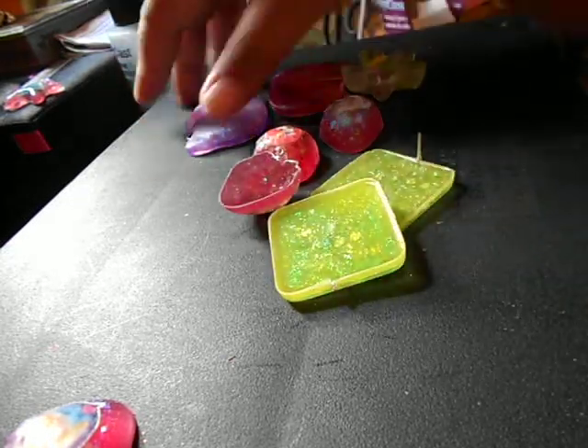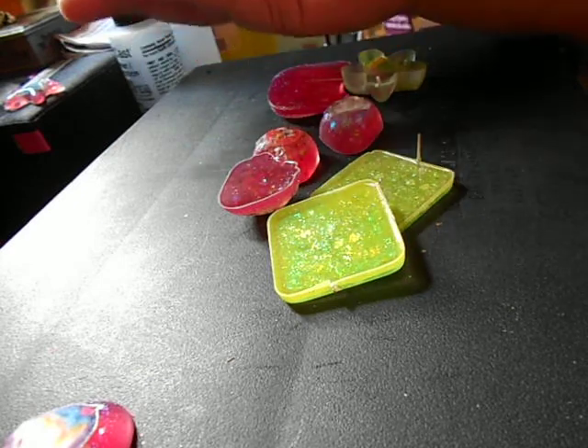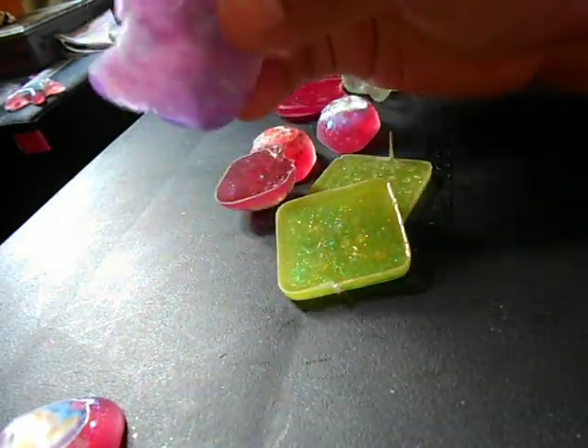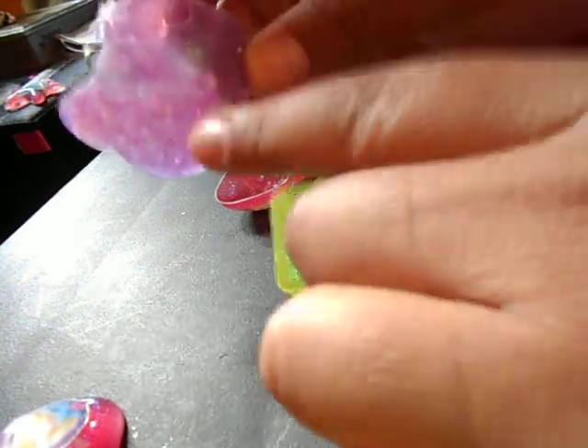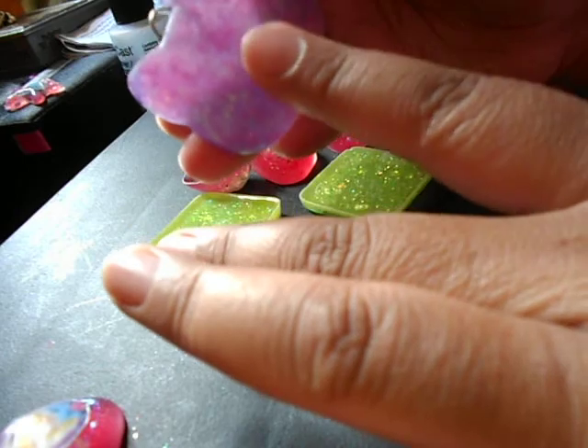Hey guys, I just wanted to show you my new ideas for the little pins. Before, I used to do the little hole — like before it was completely hardened, I would make a little hole in the center or in the ear. I don't like that idea anymore, I don't think it looks good. Plus I used some of my resin pieces for hair bows and keychains and other stuff, so it kind of takes away from the whole resin piece.